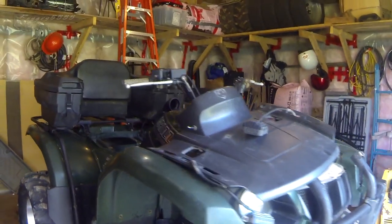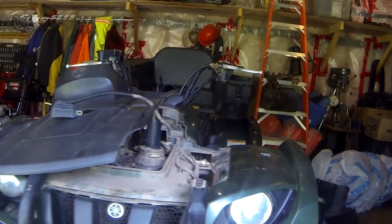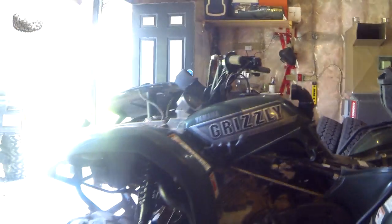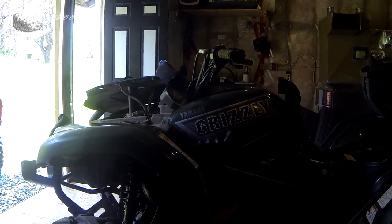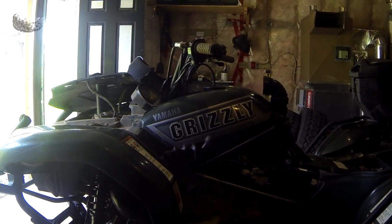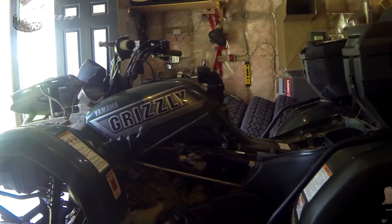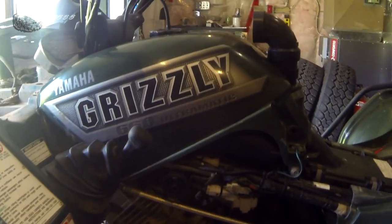Good afternoon, Rye Guy here down with the Grizzly 660 — nothing wrong with it, but I'm going to be doing some pretty basic maintenance and I thought you guys could benefit from seeing some of that. Today we're going to be doing an engine coolant change. I do apologize for starting the video a little late — wasn't using my head, didn't think to bring my camera down and just went straight at it.